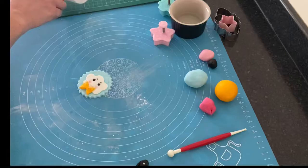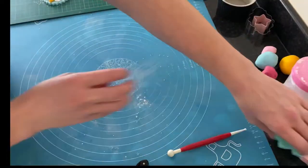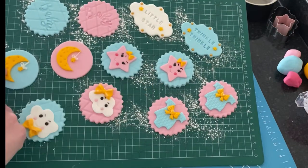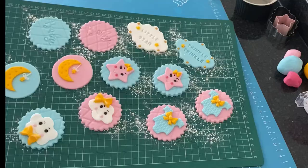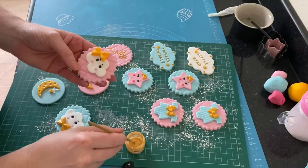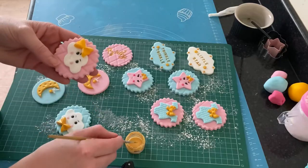To finish the cupcakes, I took every bit of yellow fondant and every stamped word and mixed some gold luster dust with some vodka, then painted over every bit of yellow and every word.